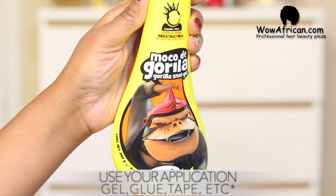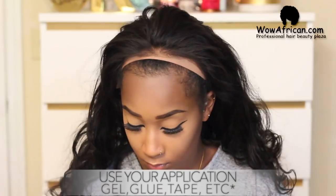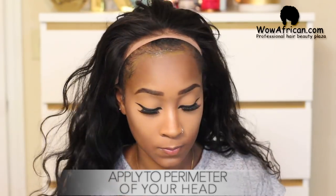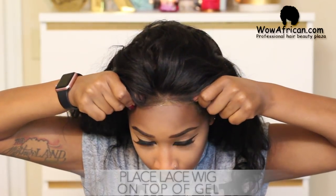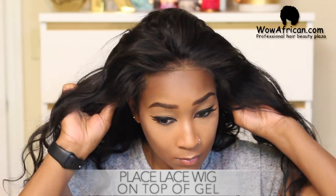After you finish with all that, it's time to apply the wig. In this video I'm going to use the Gorilla Snot and apply it all around the perimeter of my head. I have to apply a little bit on my natural hairline too, because if I apply it too far up I'll be pulling my wig too far down on my forehead, and that is not a good look — so do not do that.